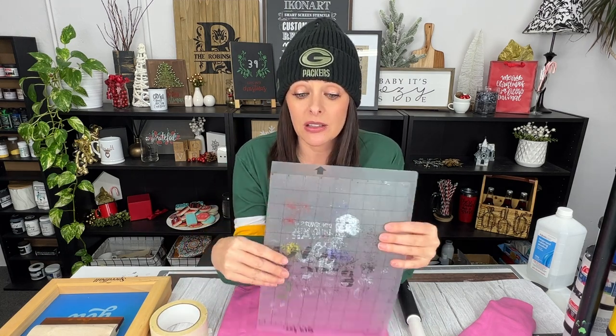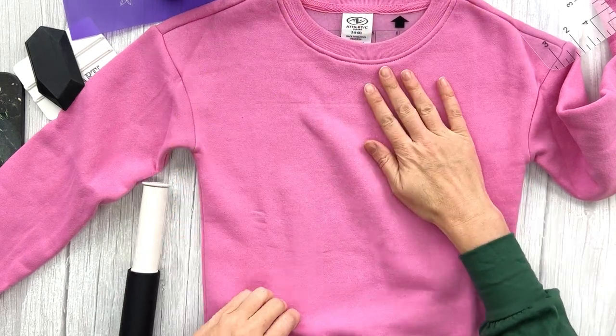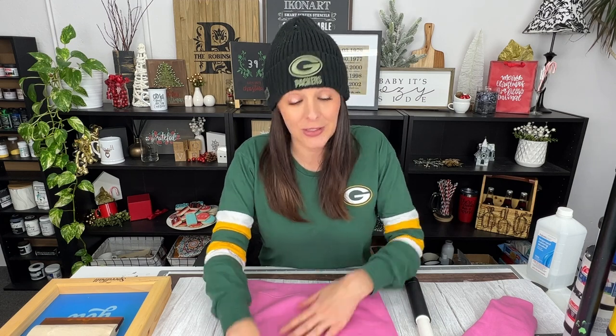Another thing I always use every time I screen print is a tacky mat — we do sell these on our website. You just want something you can put in your shirt that will hold it in place. The surface of the tacky mat is a little bit sticky, so it holds your shirt in place while you're screen printing, and it also protects your shirt so that ink doesn't seep from the front onto the back. I've also tested spray adhesive on a mini ironing board or on cardboard — those work really well too. You just want something in your shirt to hold the fabric in place and protect it.